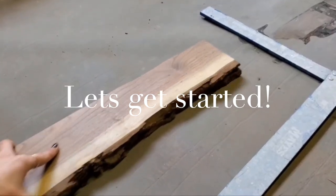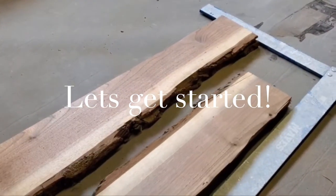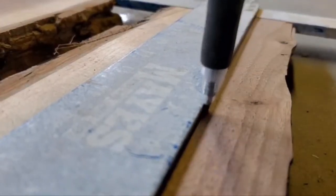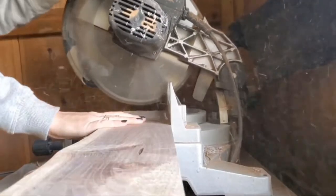The first step is just getting my slabs ready for the pour mold. I'm making sure that both pieces are square to one another and cutting them to the same length.